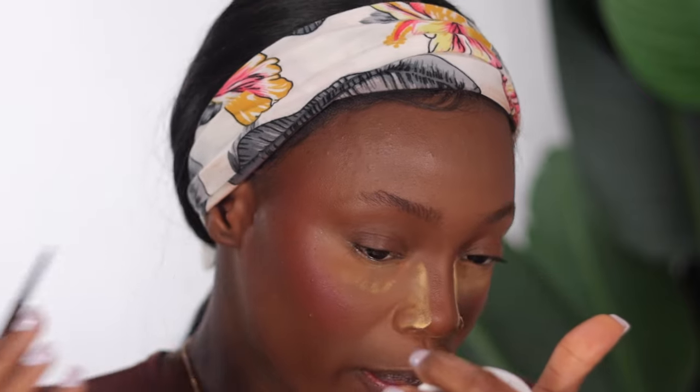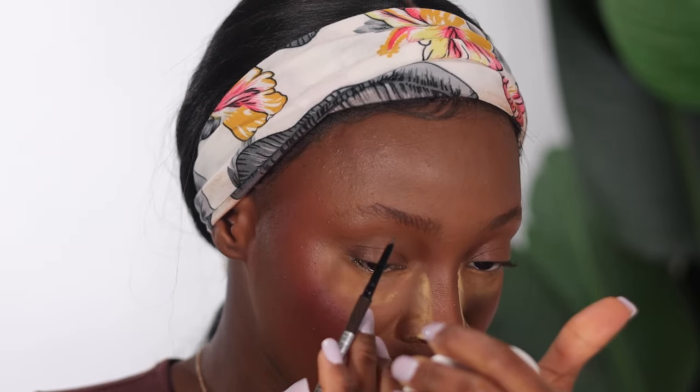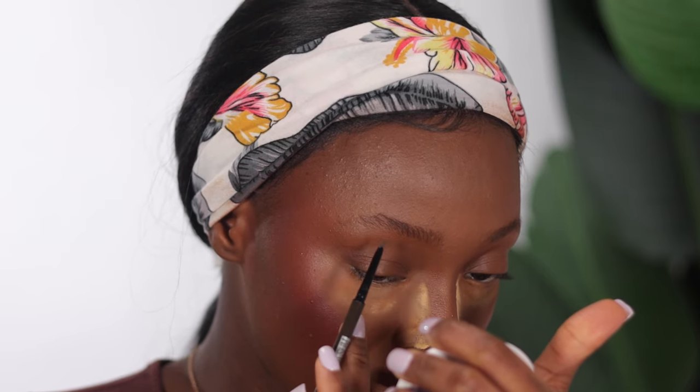Moving on to brows — I'm going to be using my Maybelline Ultra Slim Brow Pencil in the shade Black Brown. My brows are a bit full at the moment; I probably should have shaped them before starting. But it's okay — let's leave them to grow out a little and work with what we have.